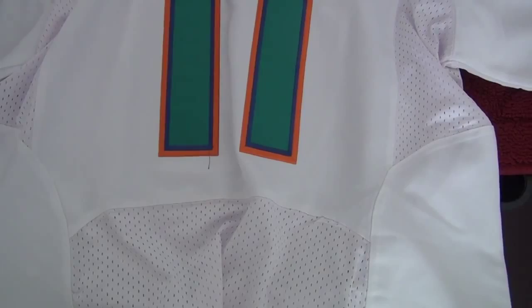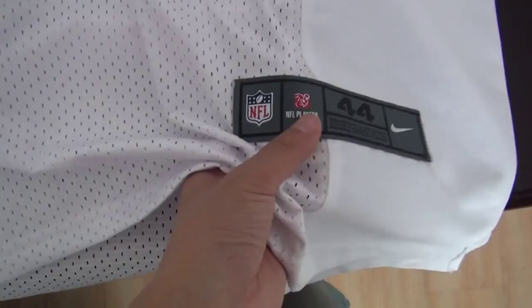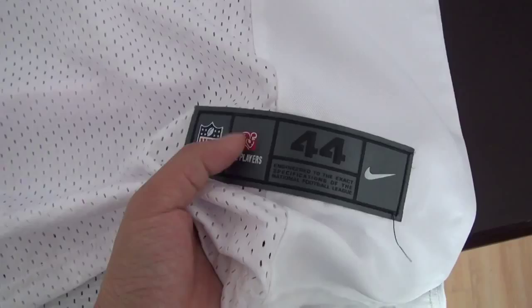And here is the bottom tag, been stitched. The tag, just like the inside tag, is always been stitched, and it is done very well.